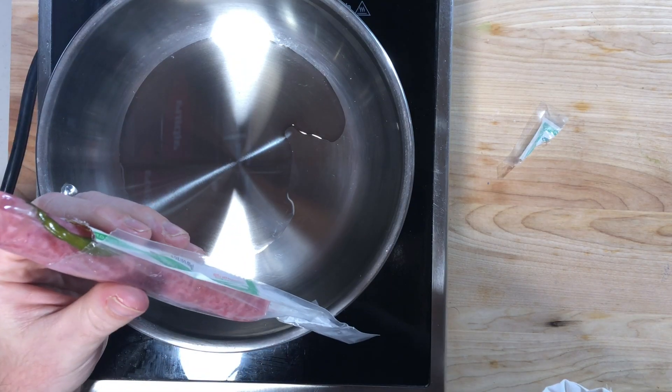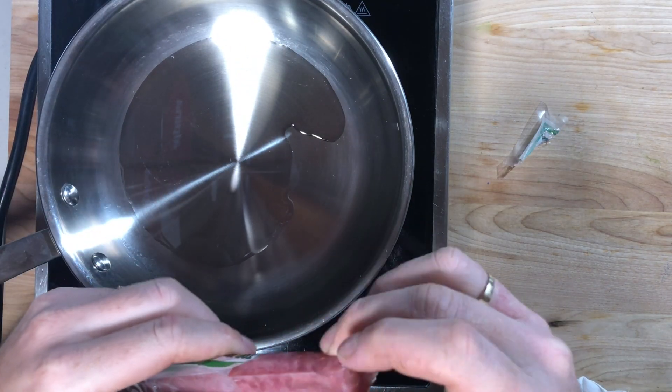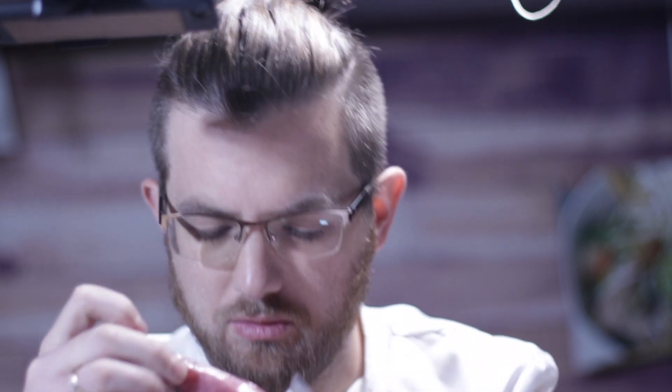It smells pretty good actually. It smells sweet — I can smell the chili. It doesn't smell that fermented. It smells like lap cheong, like Chinese sausage. I'm actually excited. It smells pretty damn good. I think I lost my chili. Alright, let's fry it up.